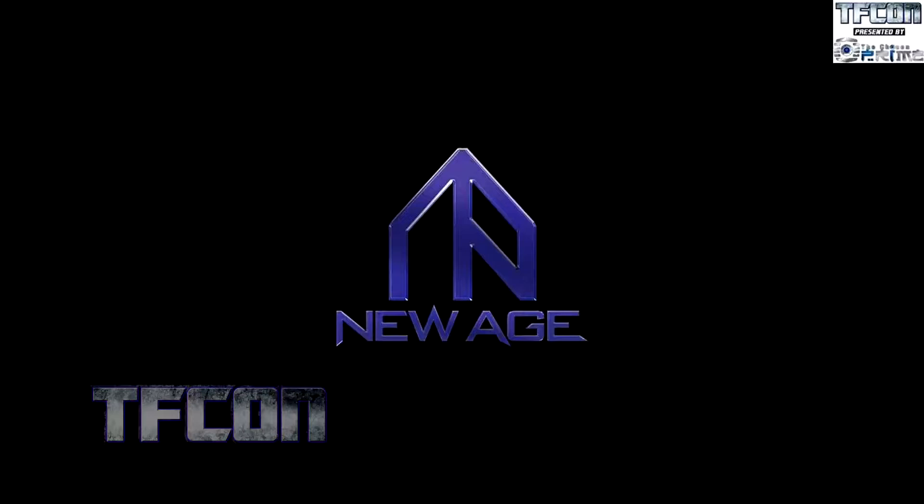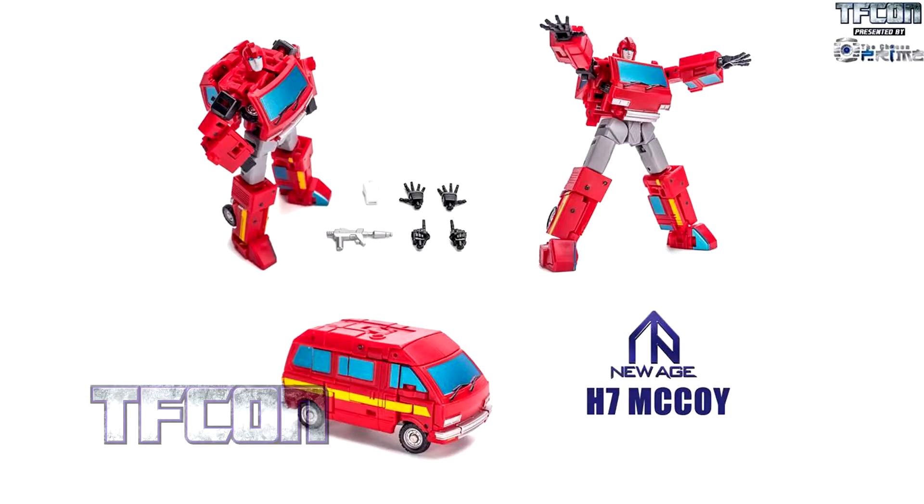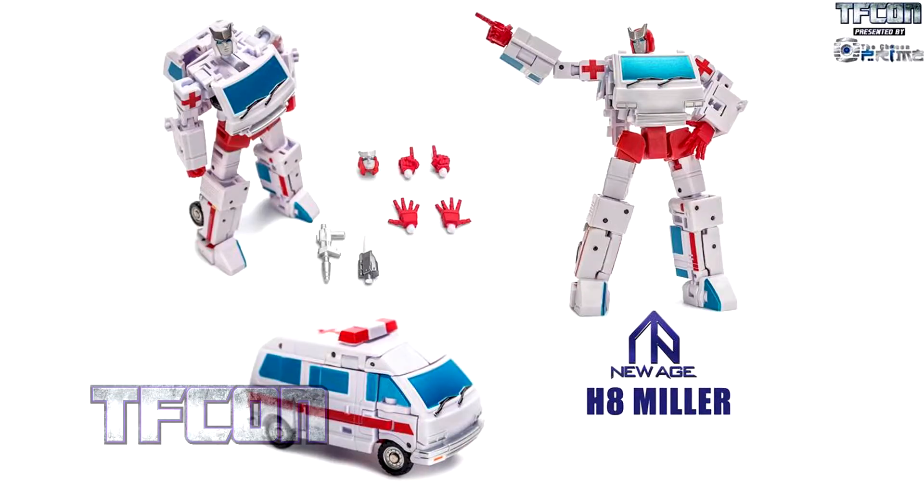We're going down the Legends hole. We've got McCoy, which is going to be their Ironhide — he looks really nice, with jazz hands. And we've got Miller, which is their Ratchet. You can go with redhead Ratchet or non-redhead Ratchet — that's kind of fun. And he has a scolding finger. Because proctology, right — what's in your tailpipe?